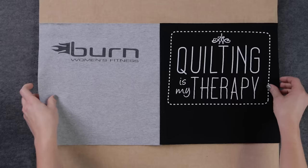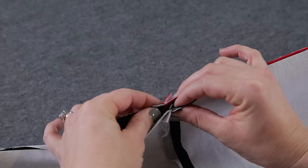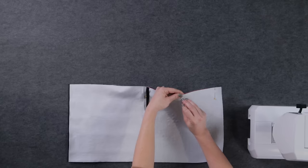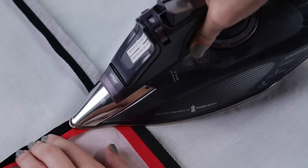Press the seams open. Ironing them flat will make the quilting process easier. Now line up the seams so that all the points are matching and pin. Take it to the machine and sew, again with a half-inch seam allowance. Make sure those seams are sewn open. Press everything nice and flat and your quilt top is finished.